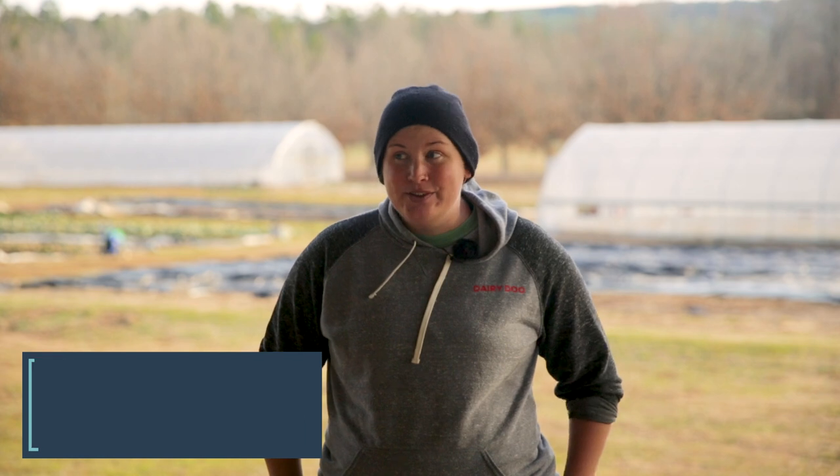We are down in the garden. I am getting ready to do our soil samples for the new year. It is January here in central Arkansas, so this is one of our prime times to take soil samples. No matter where you garden, the best time to test your soil is in between growing seasons.